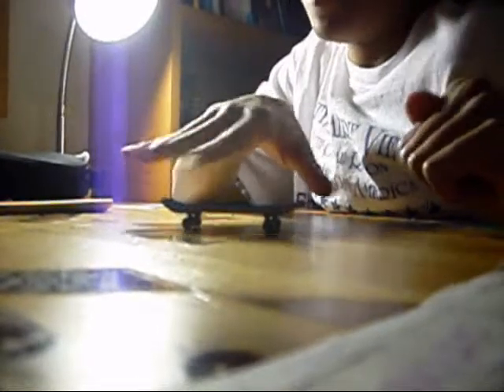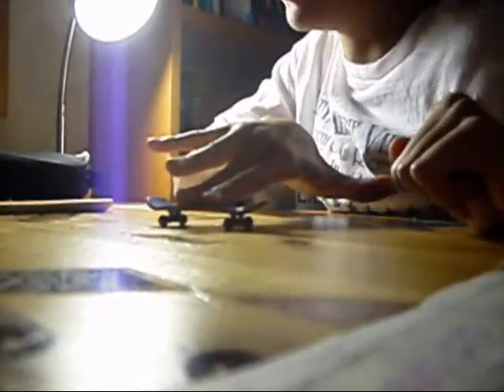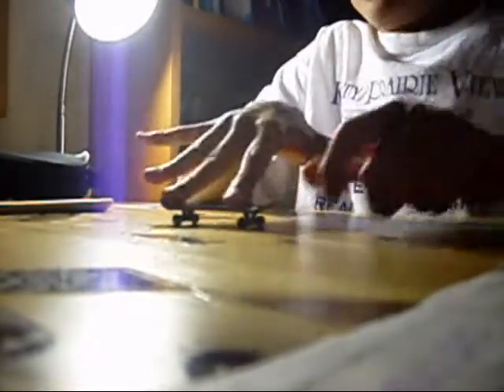It's a pretty easy trick. You want to make sure your board doesn't have that much grip, but you want to make sure that it has grip and it's easy to flip with. The position for a frontsideflip is right here — this finger on these bolts right here — so when you flip, you can push down like that and catch it easily.